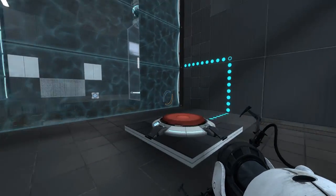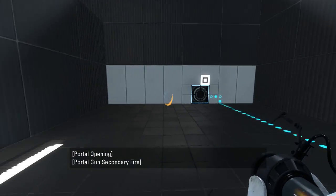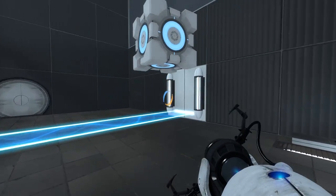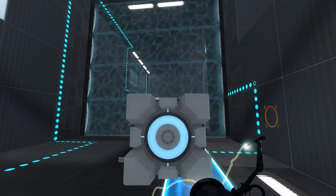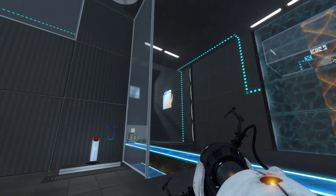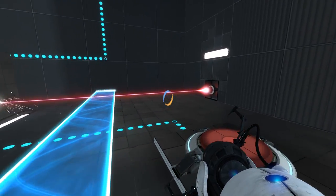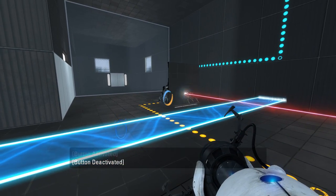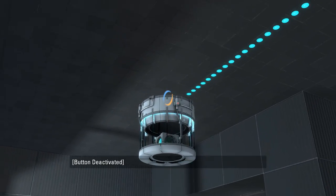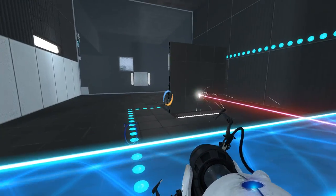I think I saw a laser up there. So I think we're gonna want to bring the cube over. Cube on button, and then we can fix our portal situation. Let me get over here first — portal there, portal here. Yep, so we have a laser up here. Is that a laser cube? Oh, it is a laser cube. I was about to say, why not just have the button go to the laser? But I guess we'll want to have it go through this portal surface at some point.